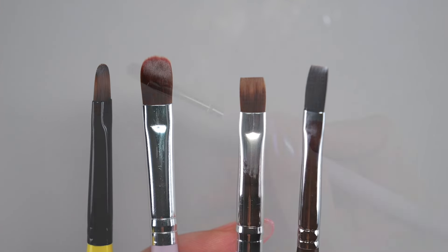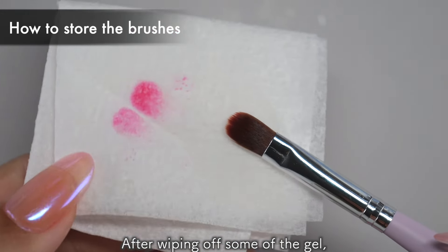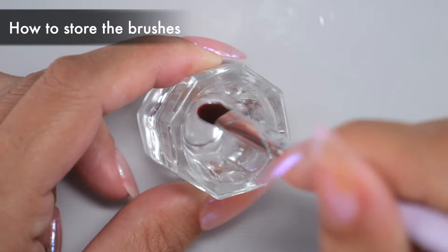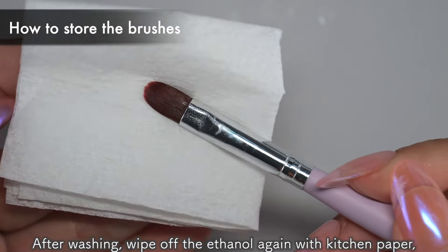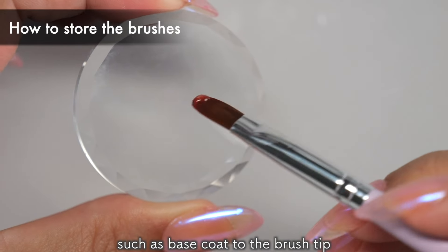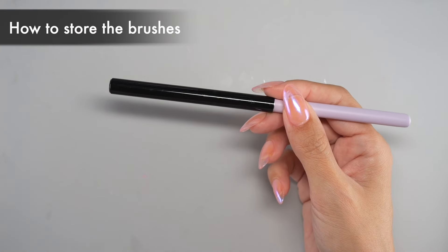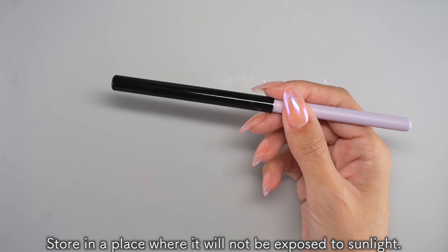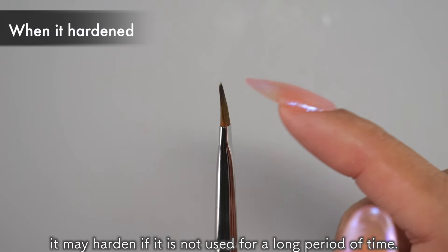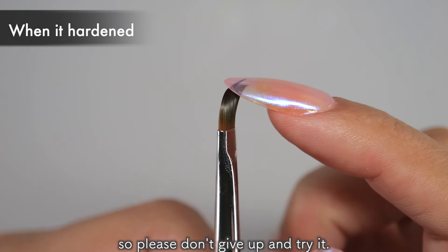Finally, here's how to store your brush. First, wipe off any gel from the brush with kitchen paper. After wiping off some of the gel, put some ethanol in a small container and wash the brush tip in it. After washing, wipe off the ethanol again with kitchen paper. Then apply a little clear gel such as base coat to the brush tip to prevent it from becoming brittle. Wipe off any excess gel and put the cap on to finish. Store in a place where it will not be exposed to sunlight. Even if stored away from sunlight, it may harden if not used for a long period of time. In this case, soaking it in ethanol will make it soft again, so please don't give up and try it.